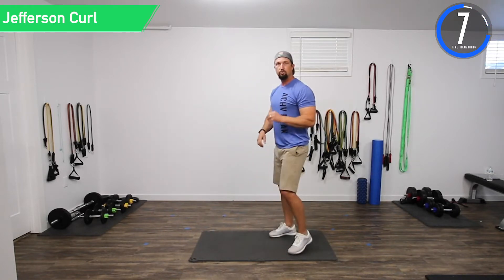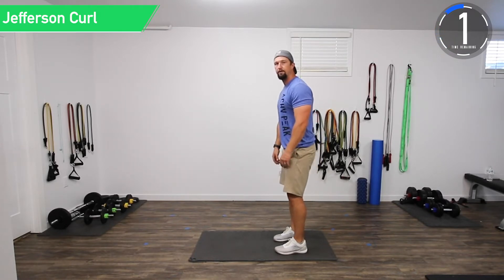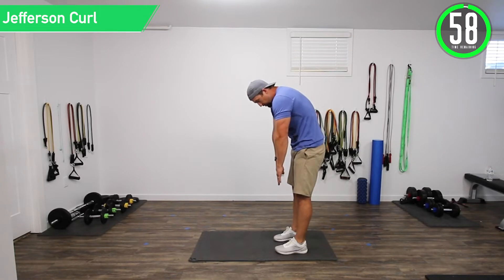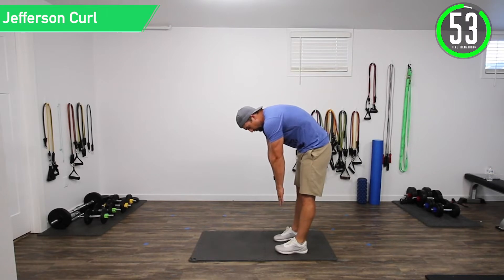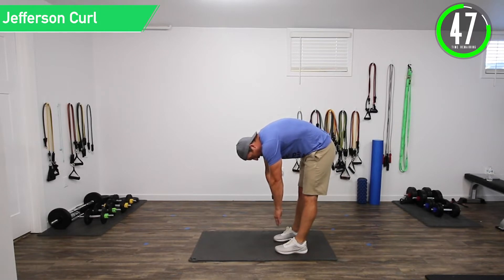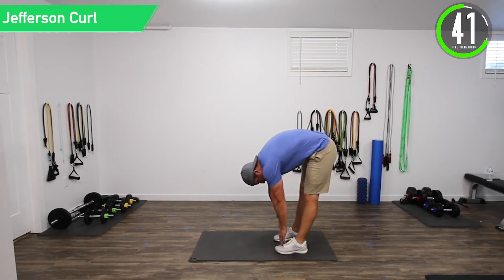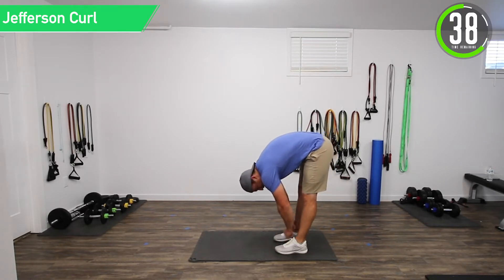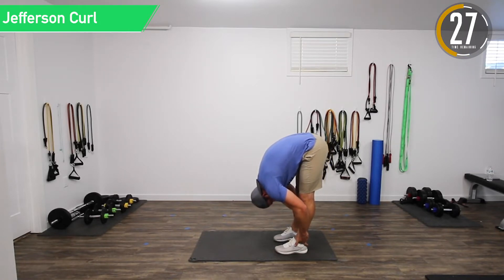Ten seconds and now we're going into a Jefferson curl. We're going to slowly go down, rounding the back vertebra by vertebra, slowly going to the ground and allowing that back to stretch out. I can feel it in my lower back getting closer to my hips. Legs straight. When I get to the bottom, I'm just going to grab the backs of my legs and pull — really feel that back stretch, the hamstrings, even a little bit in the calves. Just hang out here for a second.